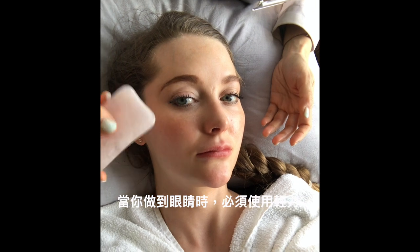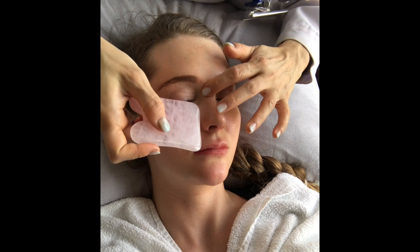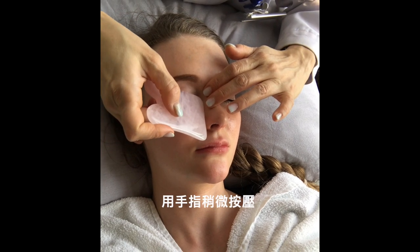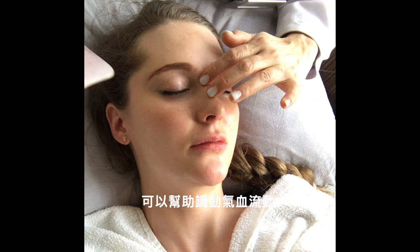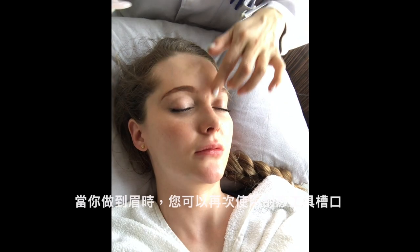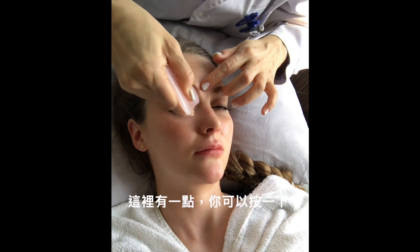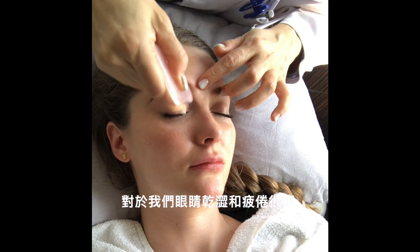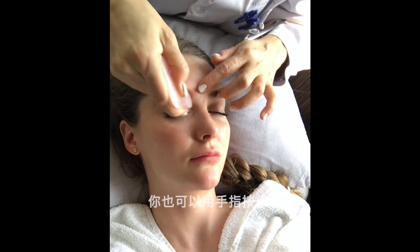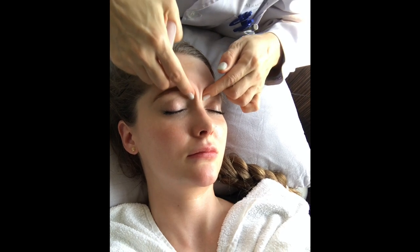When you do your eyes, you have to be really, really light — use feather-like pressure. Just do a little bit of grounding with your fingers. It can help mobilize the qi and blood flow. When you do the eyebrow, you can use the notch again. There's a point here you can press. If you have dry eyes or tiring eyes, you can also use your finger to massage it yourself.